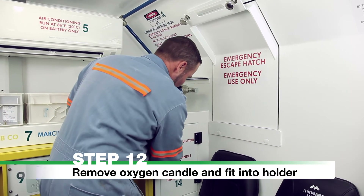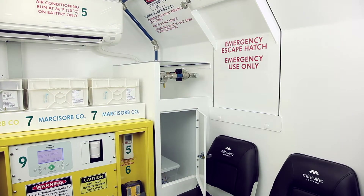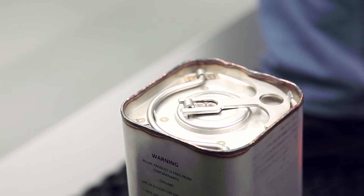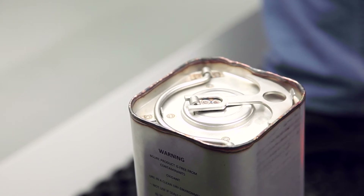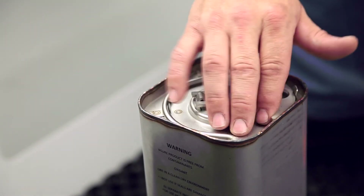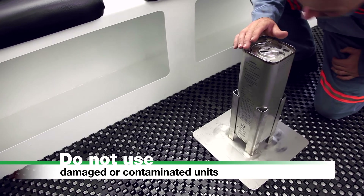Step 12: Remove Oxygen Candle and Fit into Holder. Ensure hands are free from oil or grease. Remove the oxygen candle and fit it into the candle holder. Ensure that the candle holder is positioned away from other objects. It is important that you only ignite the oxygen candle when all oxygen cylinders are empty. Warning: check the steel structure for damage, evidence of oil or grease on the unit, and ensure the seal has not been breached. Do not use damaged or contaminated units.